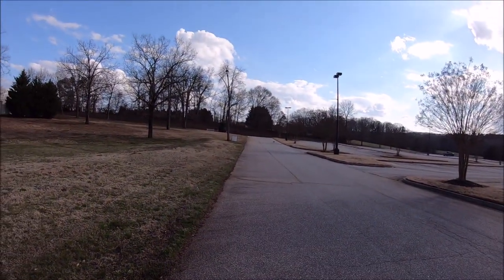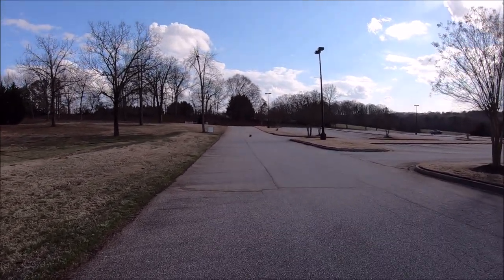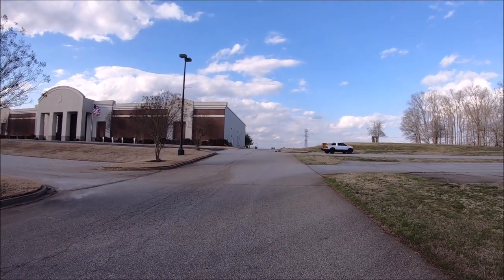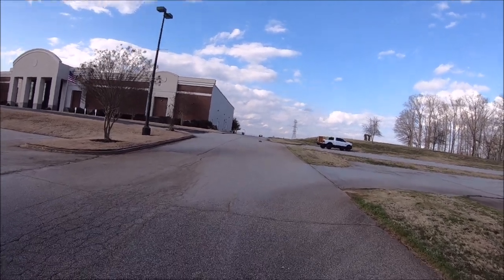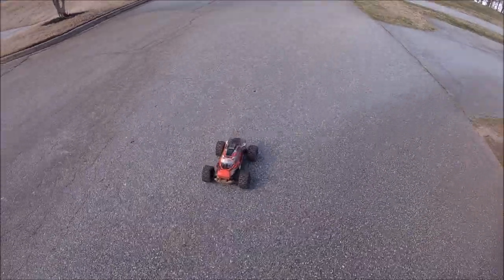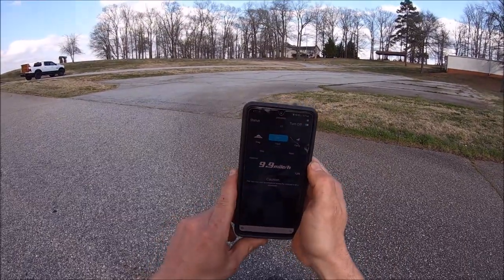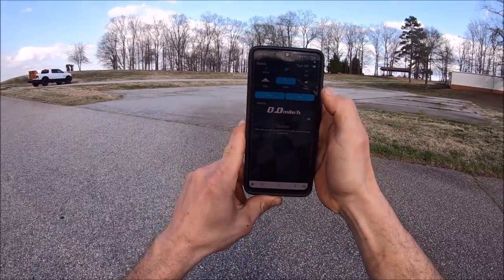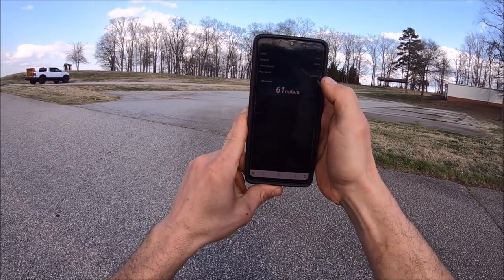Woo, she's getting a little squirrely! All right, let's see what she's got. It's not a professional speed run — I just want to get an idea. All right, stop — reads 61 miles an hour! That's a pretty good speed for an off-road basher.